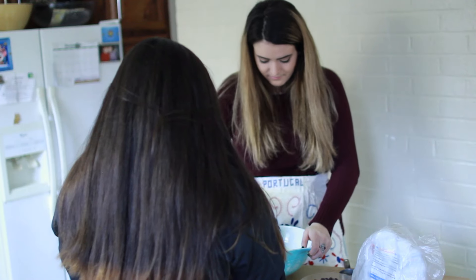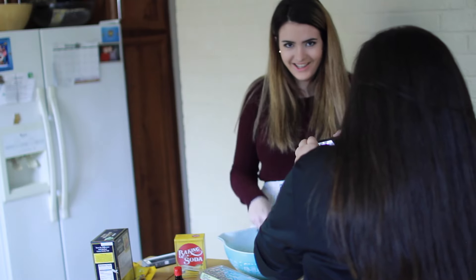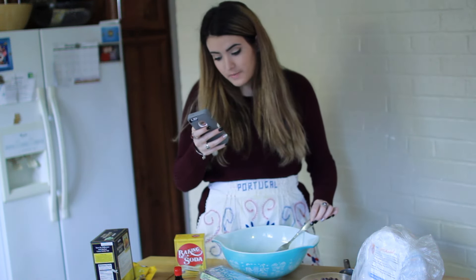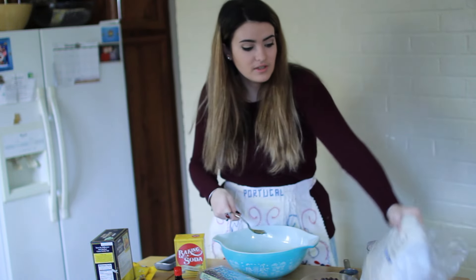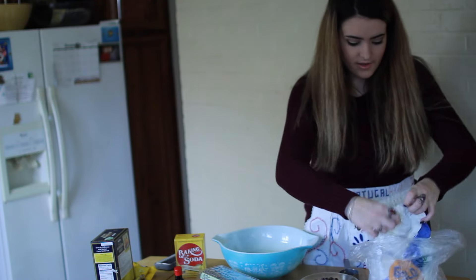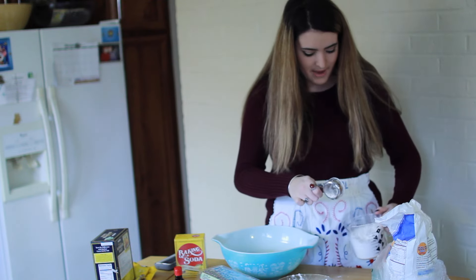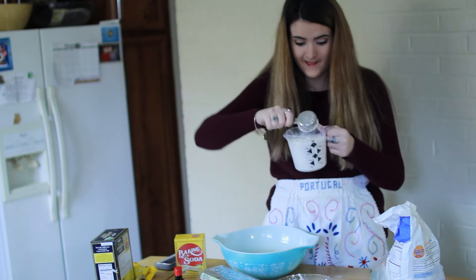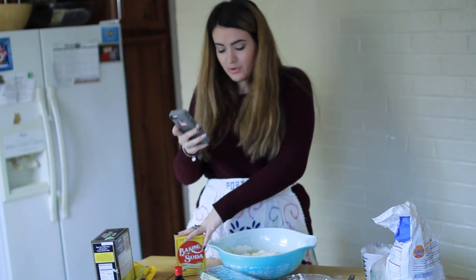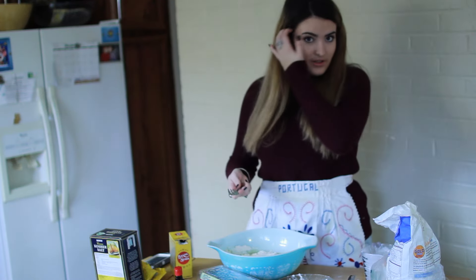Now we need to mix everything up. Stir in flour, baking soda, and salt - dough will be stiff. Two and a fourth cups of all-purpose flour. We need two and a fourth cups of flour. And then a teaspoon of baking soda. We need a half a teaspoon of salt. It should be turning stiff, so I'm excited. This is such a workout.